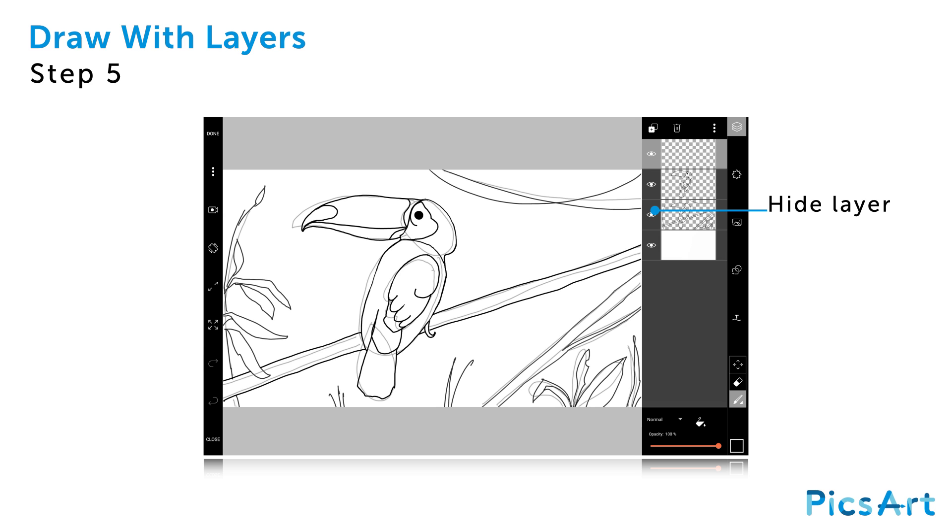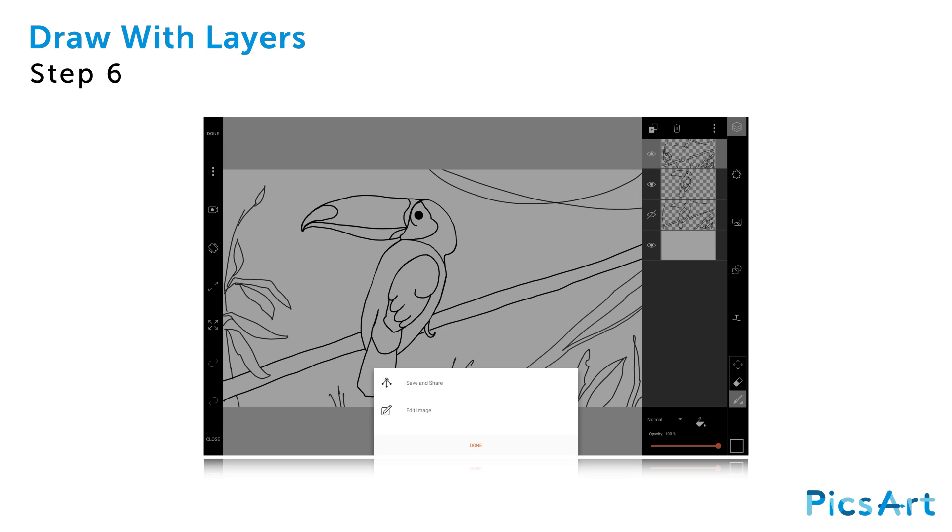To hide your original sketch, tap on the eye icon next to that layer. With your sketch layer hidden, your drawing is ready to be shared. Tap on Done in the top left corner of the screen and upload it to PixArt.